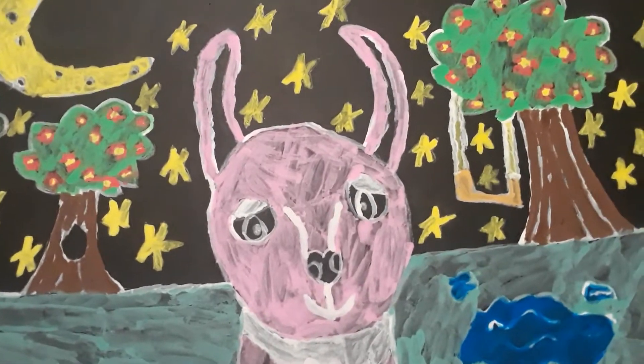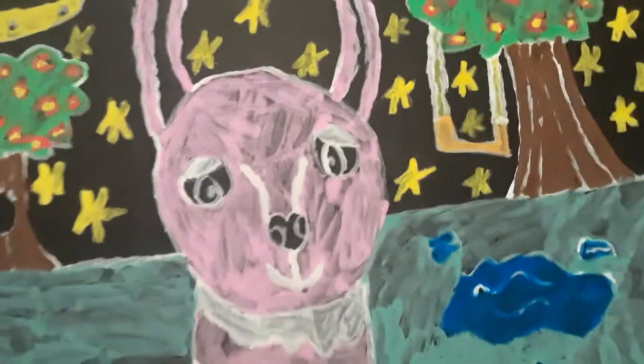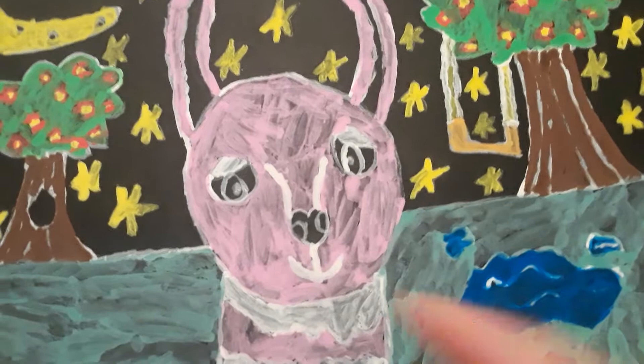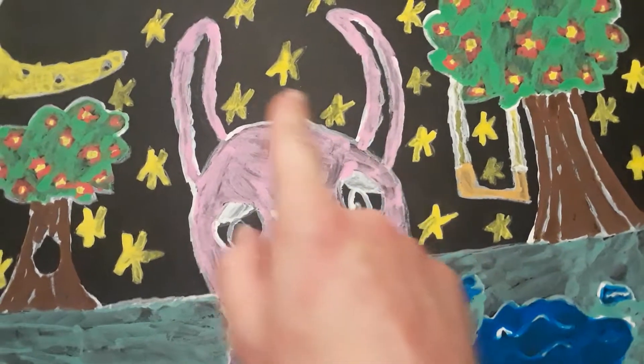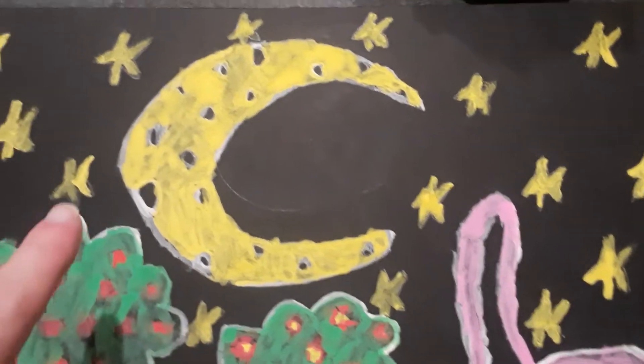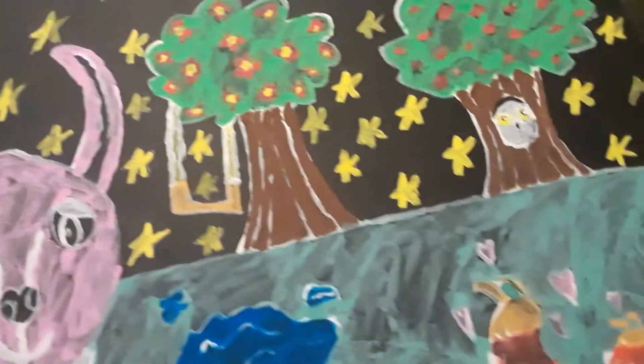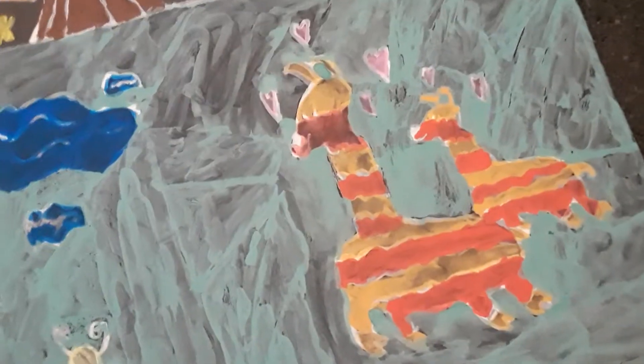I'm gonna tell you guys about the detail of how I took my time coloring and drawing the llama. I was using my phone. I took my time drawing the head, ears, body, and neck, and coloring the body. After that I took my time coloring and drawing the trees and a horizon line. I took my time coloring the moon and the stars — the black is not paint, it's just a marker.